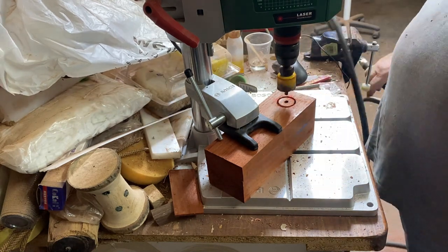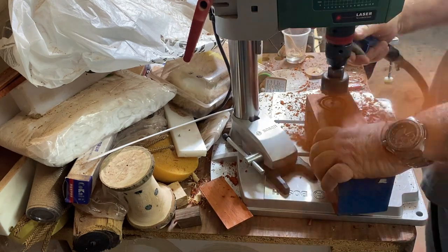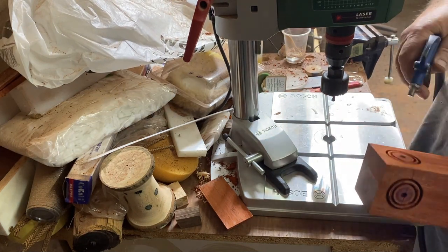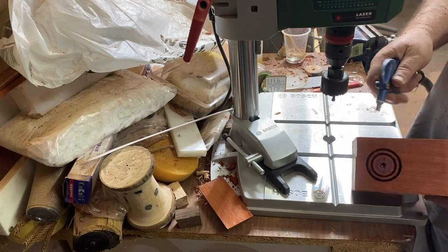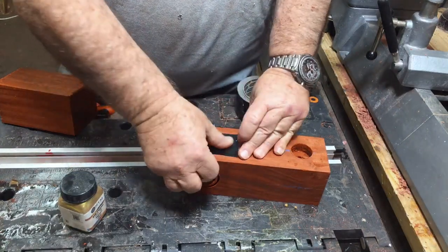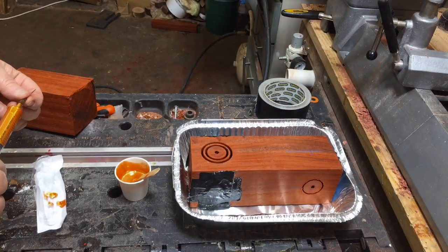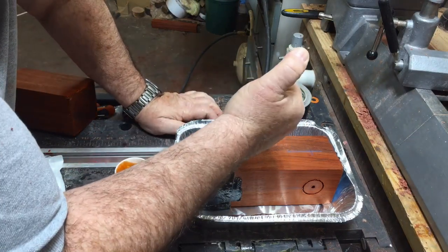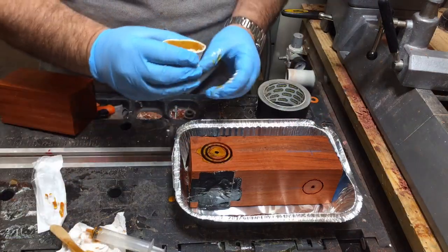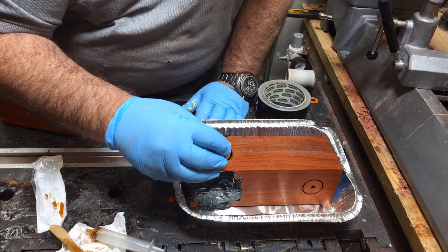Hey everybody, welcome back to my channel. I had an idea to run a goblet with some rings joined into it, and I thought of this idea with a cup drill. I didn't see that I went through, so I just put duct tape and then poured the resin in. You will see that I actually went through when I drilled it and it's touching the corners, so it starts leaking, and I discovered that as I started pouring in.